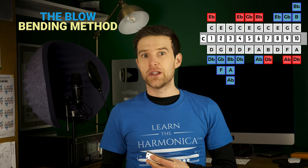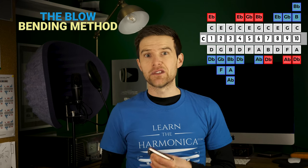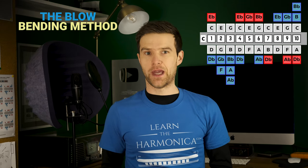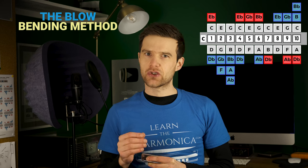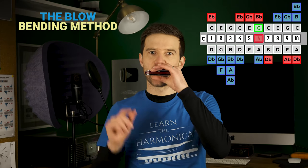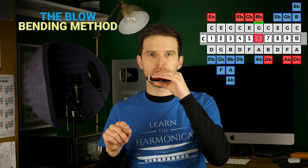For this one, we're going to take the six blow itself — we're not going to play a draw first. We're going to take that six blow and we're going to try to bend it, try to blow bend it. Now if you're familiar with draw bends and blow bends, you'll know that we don't usually blow bend the six blow — it won't actually blow bend, not in the way that the higher notes will. It will give you kind of a microtone, but not a new melodic note. But that doesn't matter for our purposes here — it's going to help us anyway. So the first thing is to just slowly bend that note down; you will hear a slight movement.